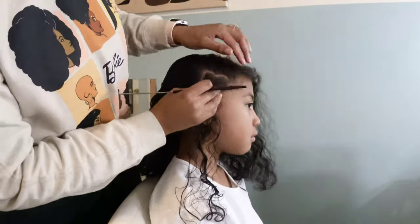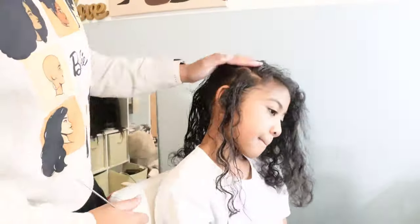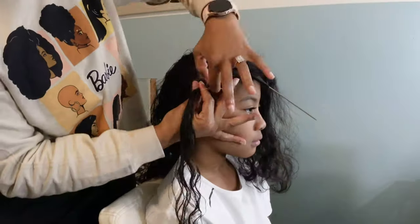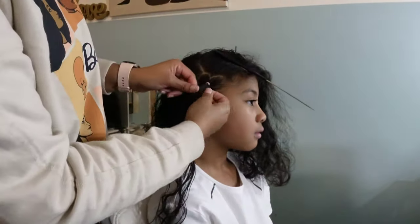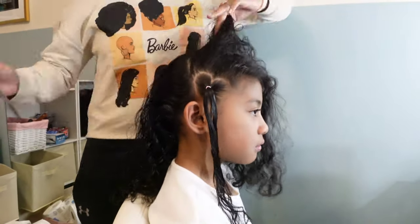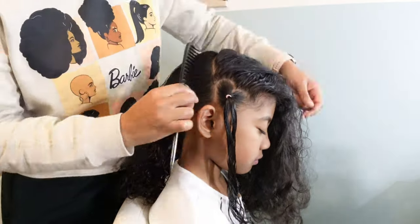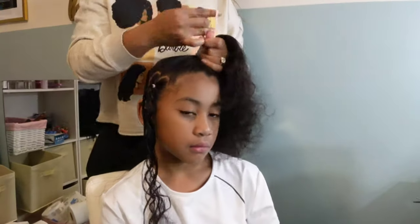Here I am detangling her hair and going in with a small heart part right above her ear. I wanted to do a half up, half down style but still incorporate the Valentine's theme we've been doing during the month of love, so I decided to do a small heart part and secured it using an elastic rubber band. From the heart part I then create my half part, and with the top half of her hair I style that into a side ponytail, letting the curls hang out in the back.